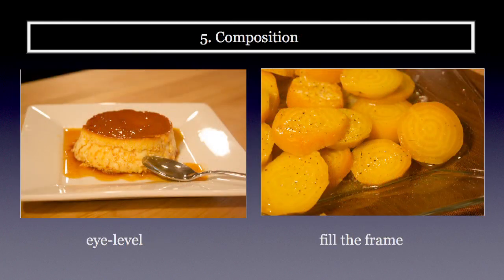Now it's time to think about composition. When photographing food, keep two things in mind. First, shoot at eye level — in this flan shot on the left, I'm not looking down from way up top; I'm shooting at mid-eye level, which makes the food look more attractive. Second, fill the frame, as I did with these roasted beets on the right. Because I filled the frame with those beets, you can actually see the circles in them and the little flecks of pepper. Filling the frame is a really important composition tip.